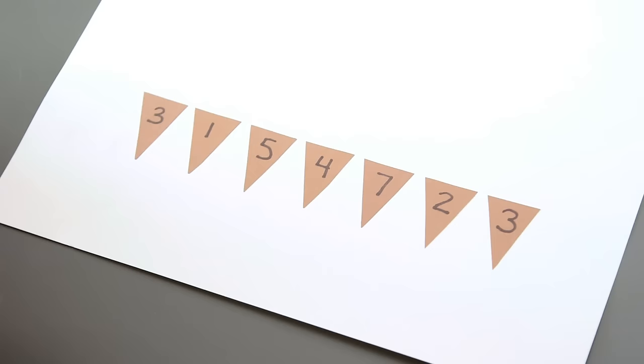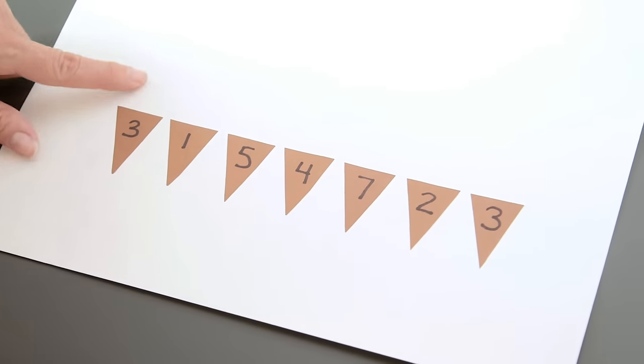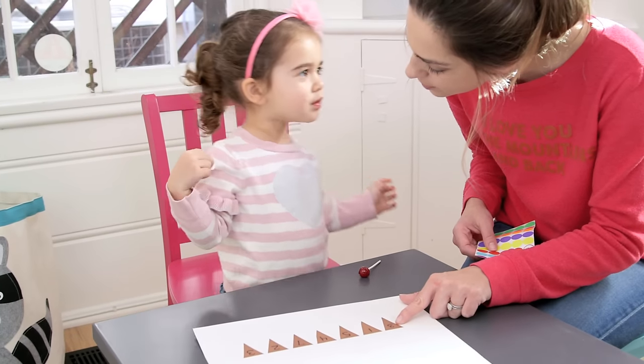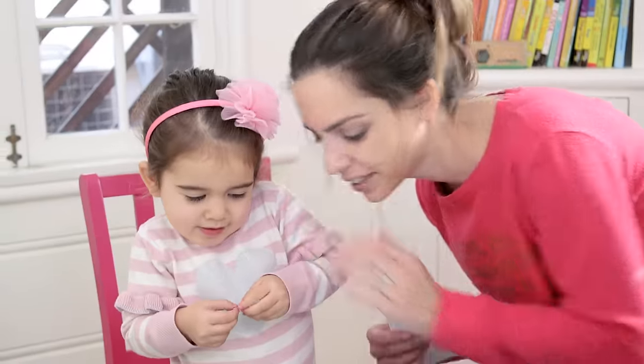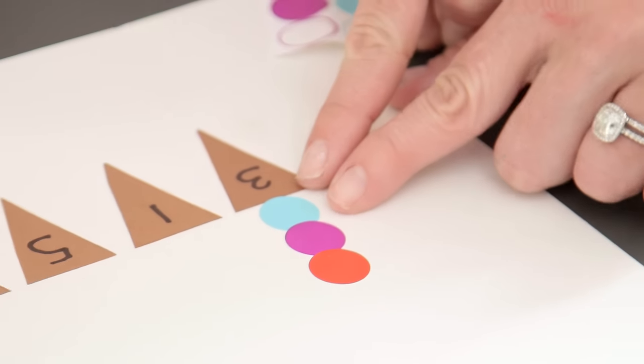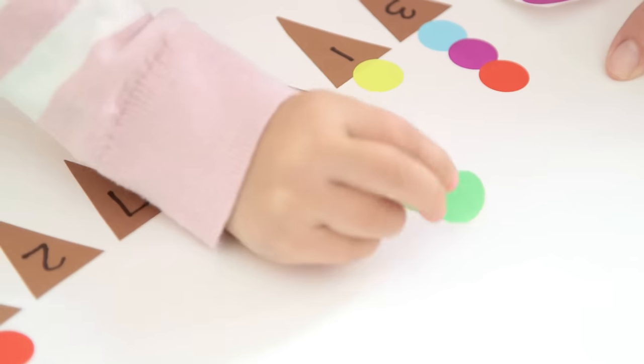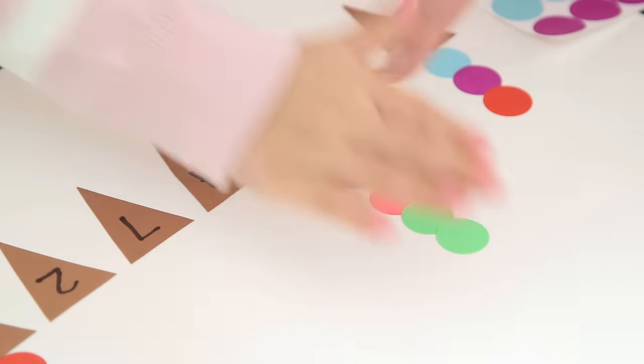Speaking of sweets — next up, scoop and number cones. I made the order and then Tess had to fill in the scoops. Do you know what number that is? No. It's three. They want three scoops so let's put three scoops in. This is awesome for number recognition. Do you know what number that is? Five. Can you fill the cone up with five scoops?